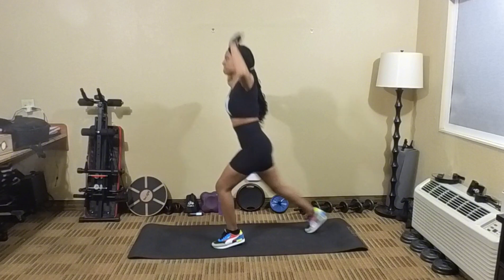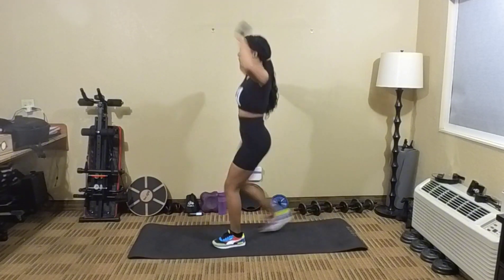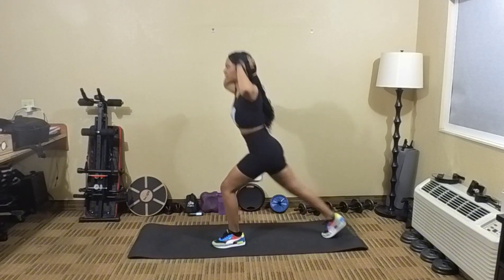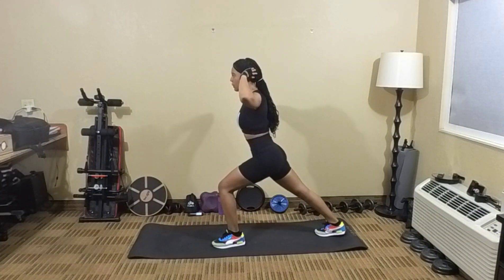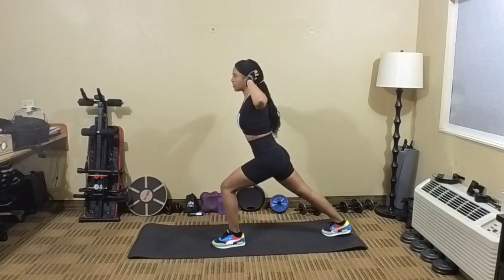1, 2, 3. Take your time. 4, 5, 6, 7, 8, 9, 10. Try to touch your toe.